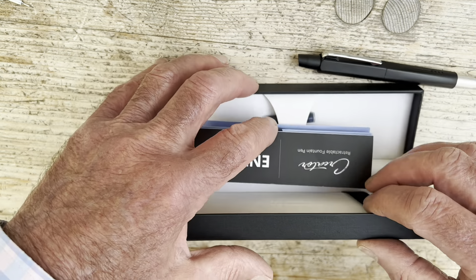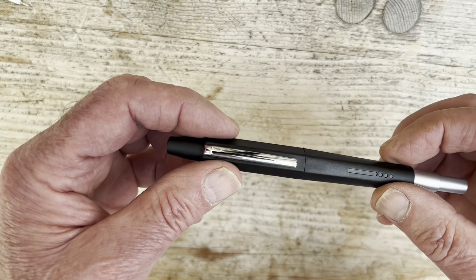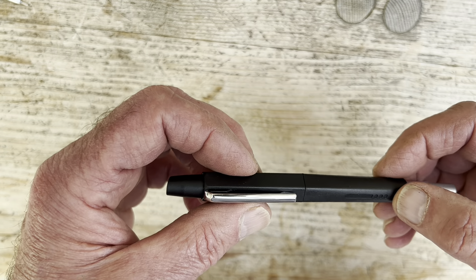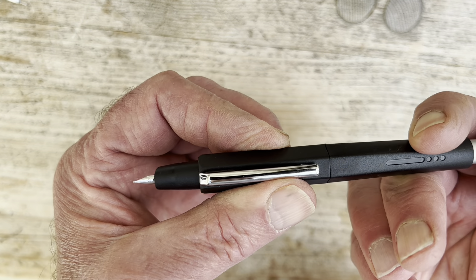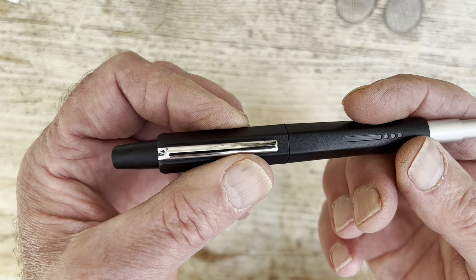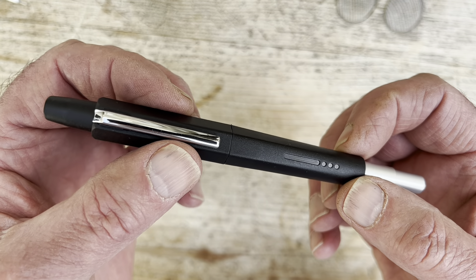Why retractable fountain pens? I suppose that's another question worth asking. It's attempting to copy the incredible convenience of the essentially cheap green retractable, where you just press a button and you can write with it, and you press another button and you can't — because the nib is retracted, meaning it is out of harm's way, and you're not going to get ink anywhere you don't want it.